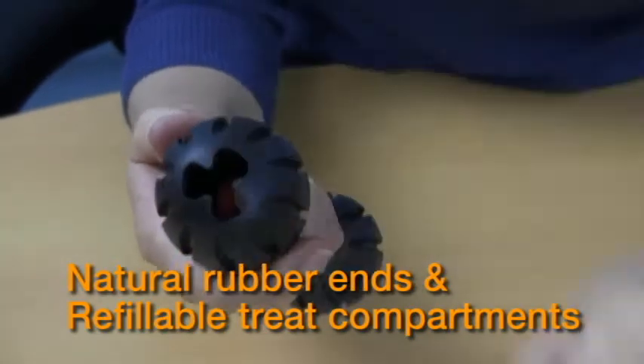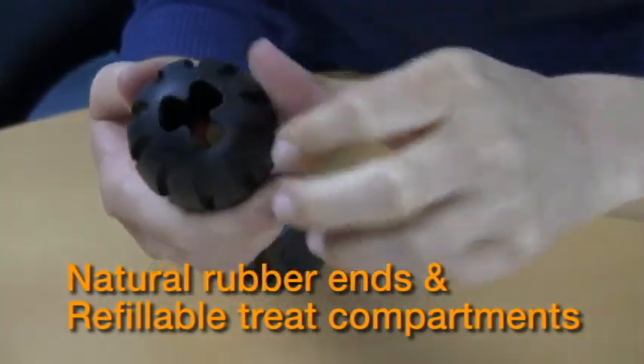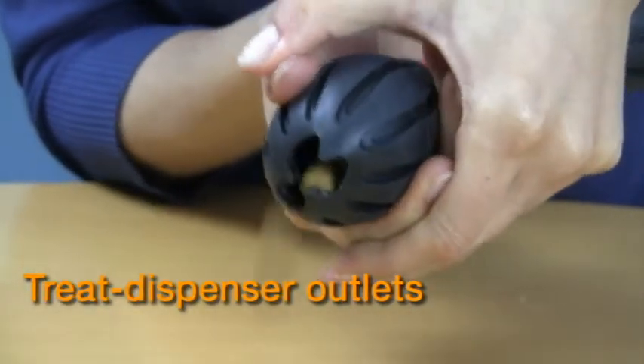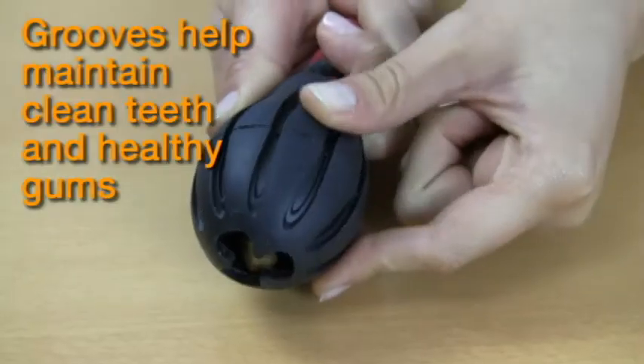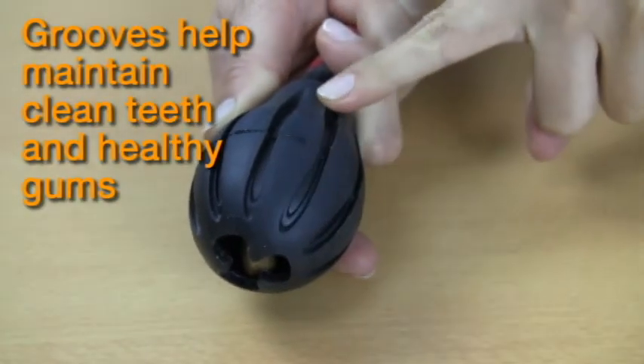It features natural rubber ends that serve as refillable treat compartments for small, hard kibble treats. Chewing on the rubber ends dispenses the treats through the outlets. As dogs are chewing, the specially designed grooves help maintain clean teeth and healthy gums.